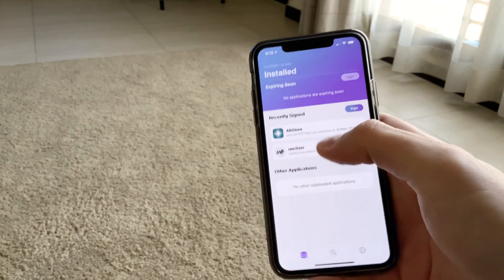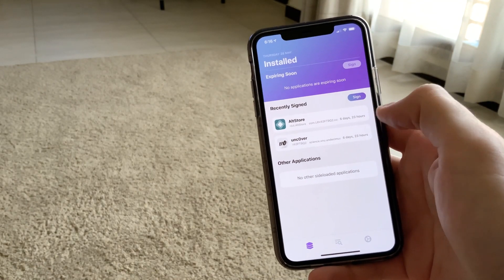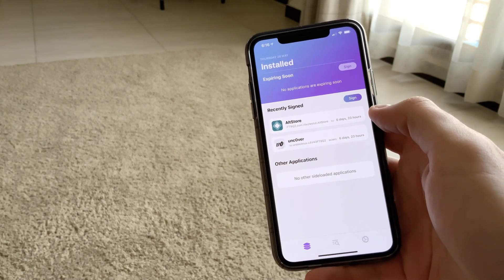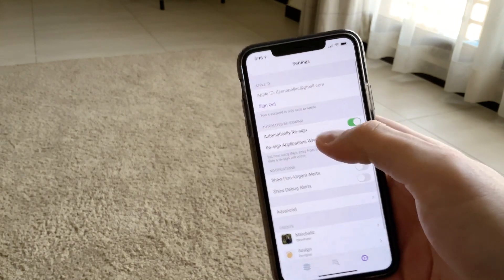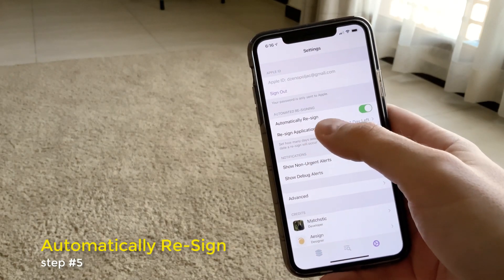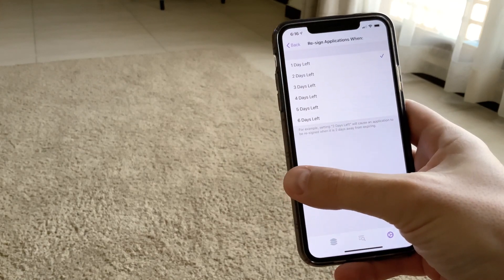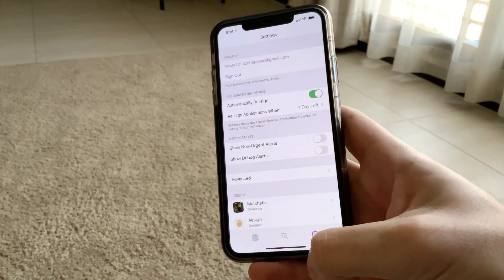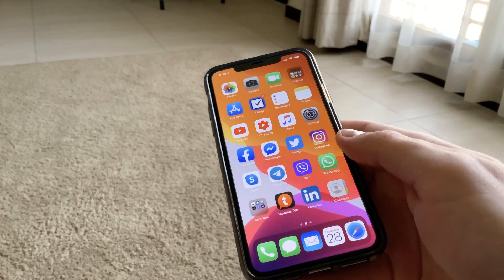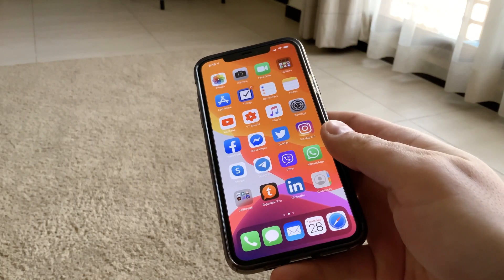Once you install it, you will have re-provision installed and you'll see your apps which need signing — AltStore and the Unc0ver app. Go to settings and check 'automatically re-sign', then choose when you want them to be re-signed: two days before, three days before, whenever. That's basically all there is to it, and you shouldn't have any issues with re-signing your jailbroken device.